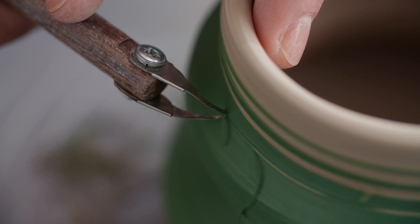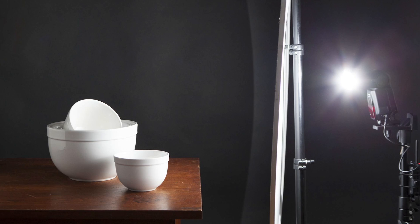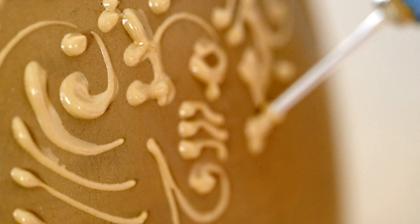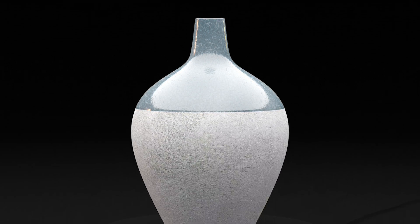Once you're happy with the backdrop and position of your art, move on to setting up your tripod and camera. Use a tripod so you can keep your camera as steady as possible — making sure it's steady will eliminate the possibility of getting a blurry photo that doesn't capture the details of your ceramics. If you feel the art looks like it's floating in the air, you can always add a pedestal to show that it's grounded.